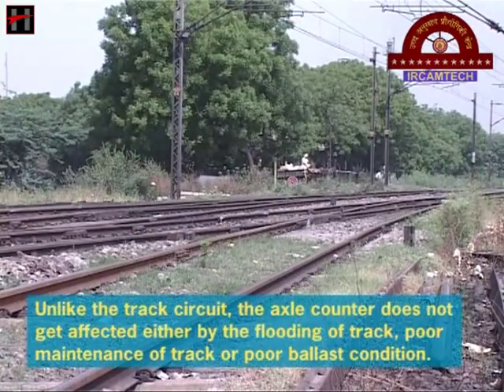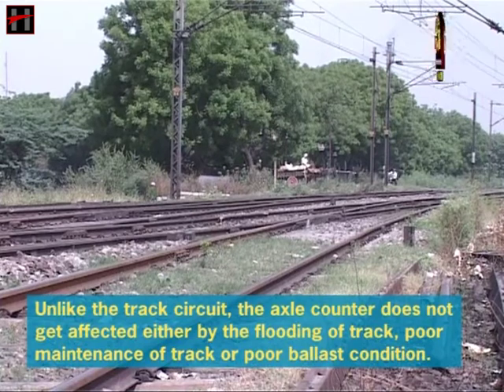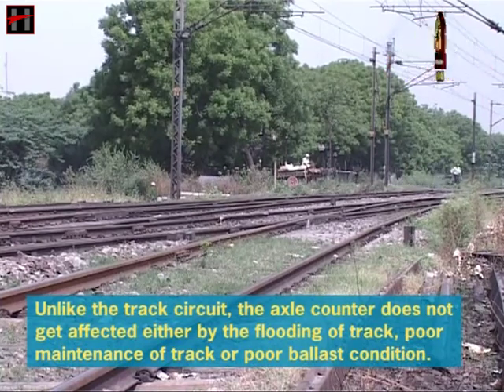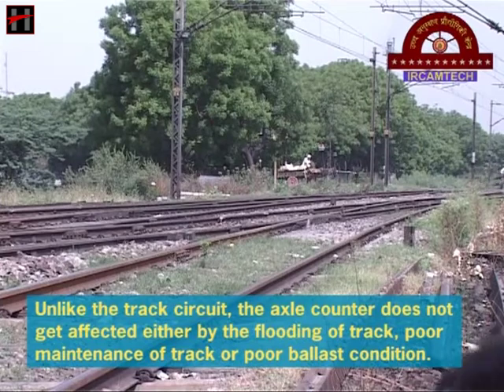Unlike the track circuit, the axle counter does not get affected either by the flooding of the track, poor maintenance of the track, or poor ballast condition.